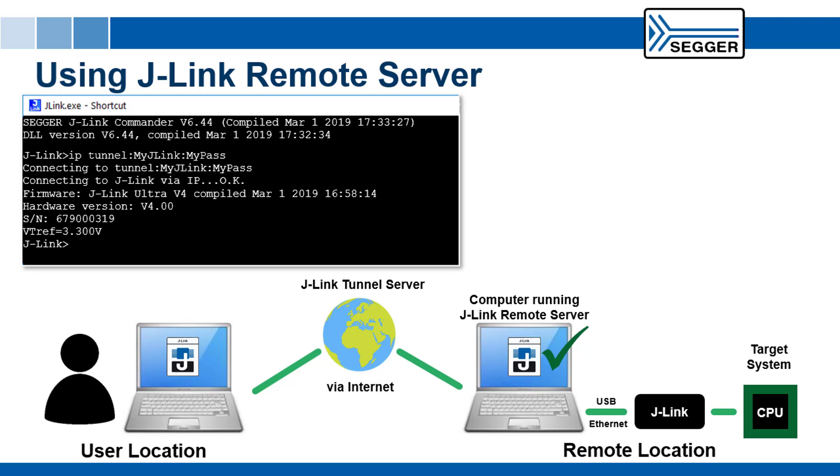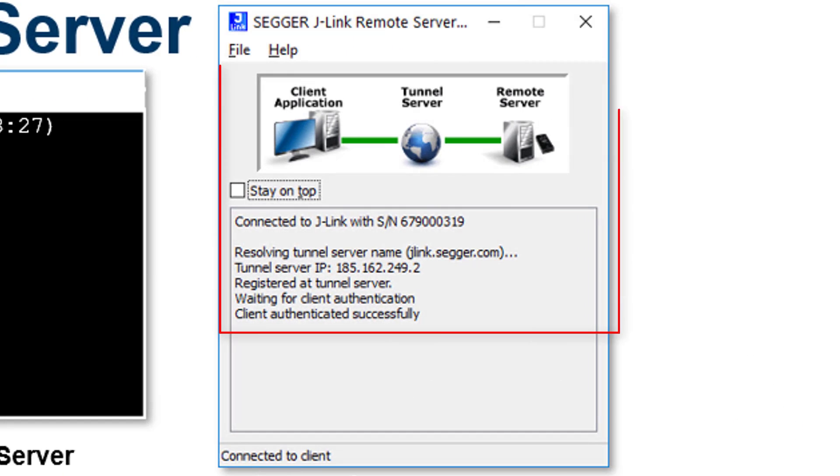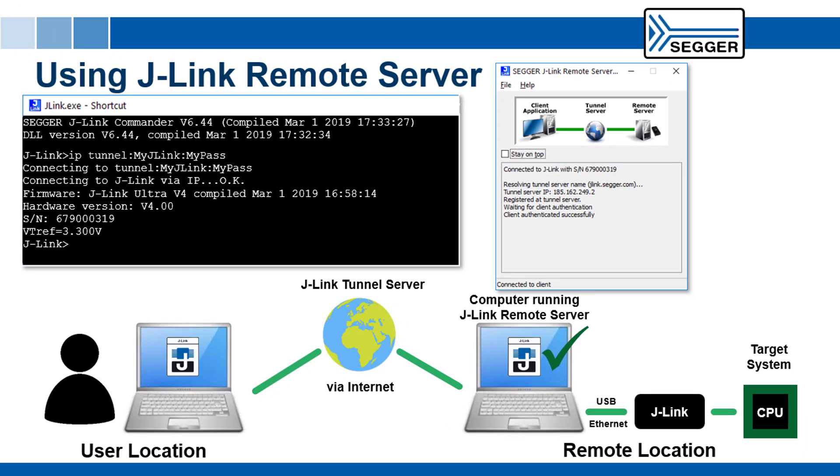The tunnel server then checks for a registered remote server instance and checks if the credentials match. The remote server at the remote location now shows an active client connection. From now on, the J-Link at the remote location can be used as if it were connected directly to the PC at the user location. The tunnel server forwards any traffic between the client and the remote server. No side is directly connected to the other and therefore neither side is vulnerable. This procedure makes it possible to connect to and debug targets behind firewalls.